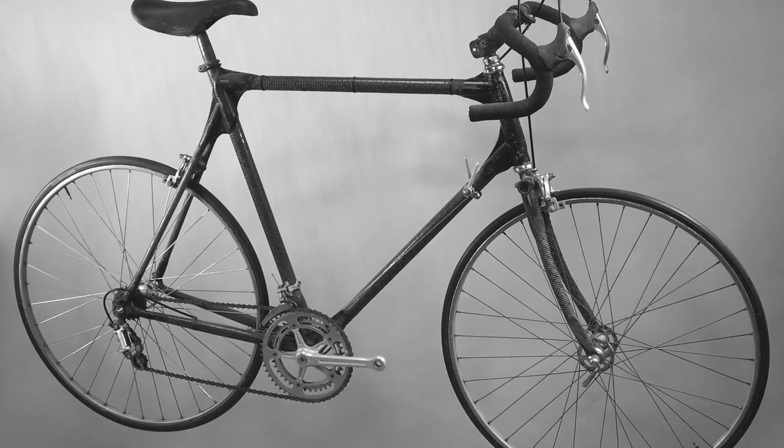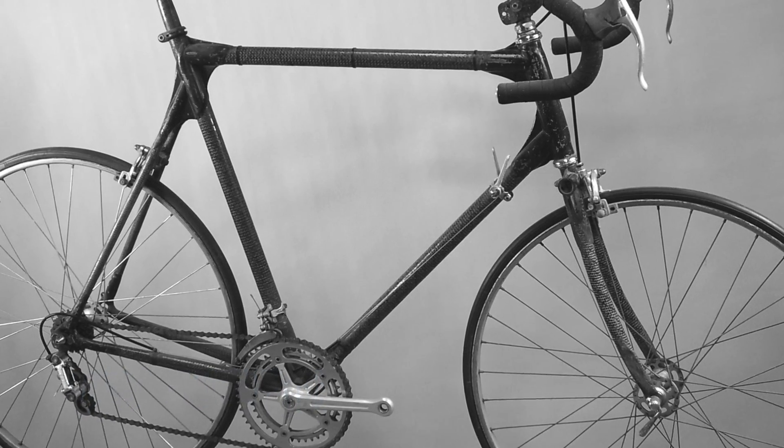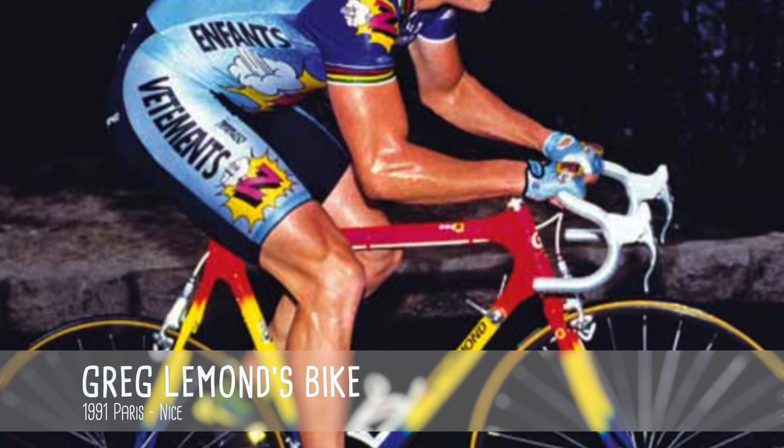I'm Craig Calfee, and I started building bikes in 1987 as a kind of DIY kit of my own. I crashed my Schwinn Varsity and needed to build a new frame, so I thought I'd try it out with some materials I had at work. That led to building carbon frames for Greg LeMond in the early 90s, and eventually I decided to try building a bamboo bike. That was a project mainly to get publicity at a trade show, but the idea of a bamboo bike has really caught on with a lot of people.